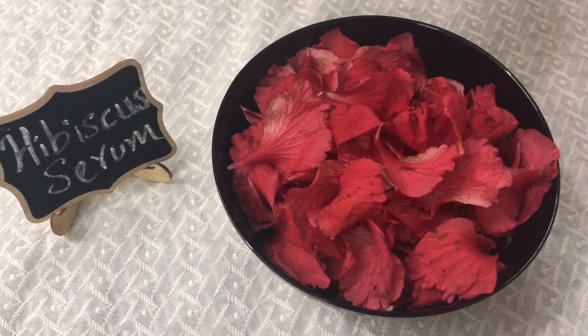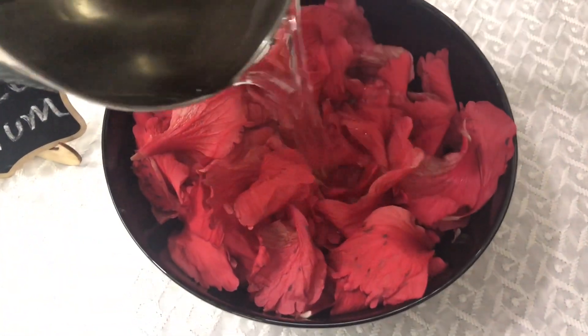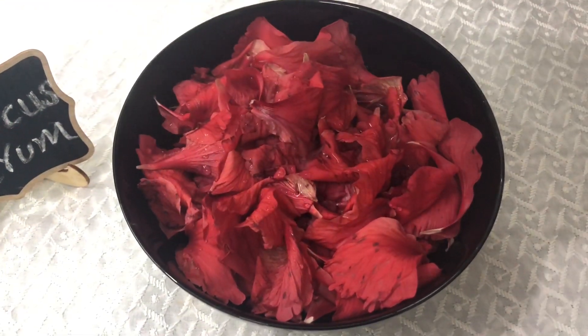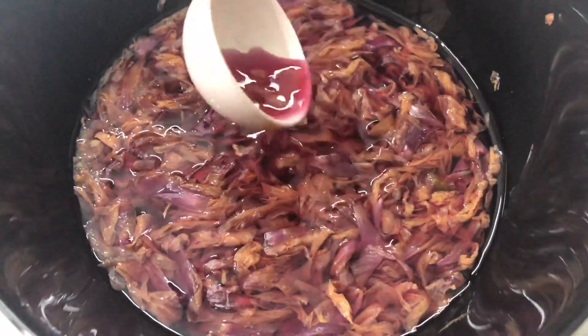First, we are going to show the petals. One cup of hot water. Let's take a look at the petals and add the petals. It's a little bit of color — it's a little bit of Hibiscus.